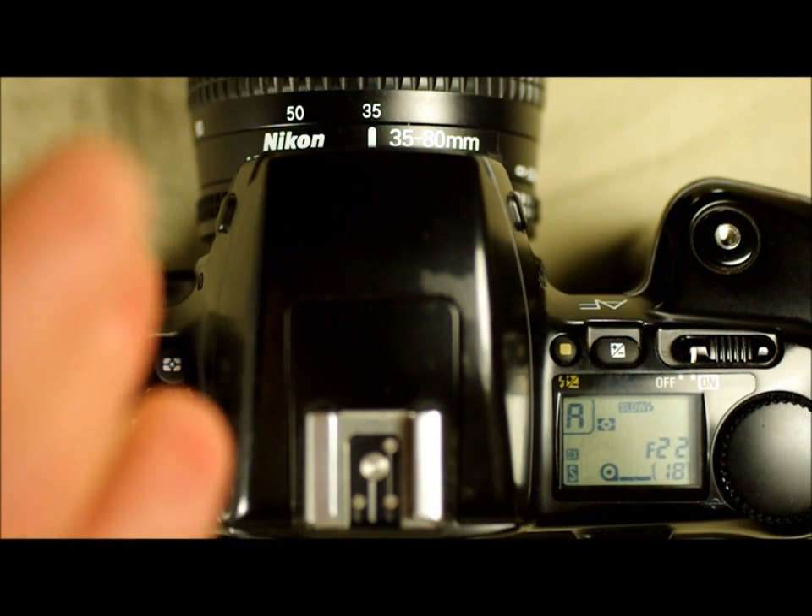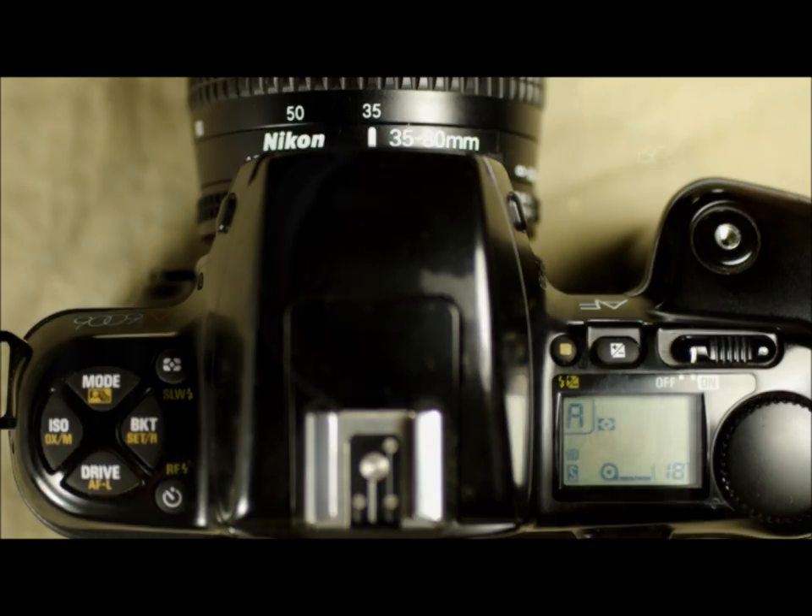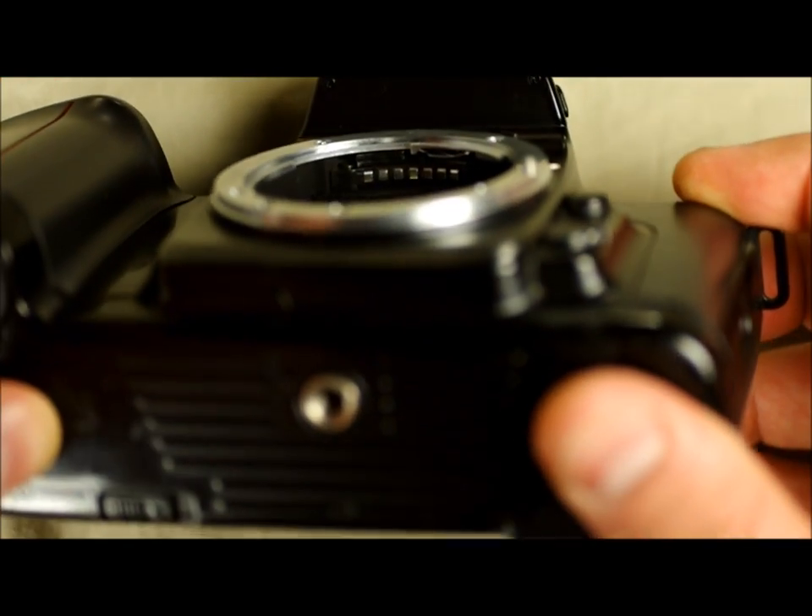This button is your exposure compensation. This is basically doing the same thing as bracketing, only manually. In some cameras that have an interchangeable focusing screen, you have to compensate for the different focusing screen. You can also use it to push or pull your film a stop. If you do push and pull your film, you have to do it for the entire roll, not just part of it.